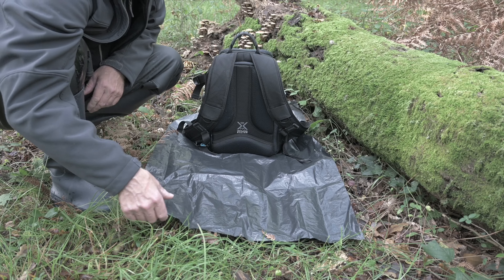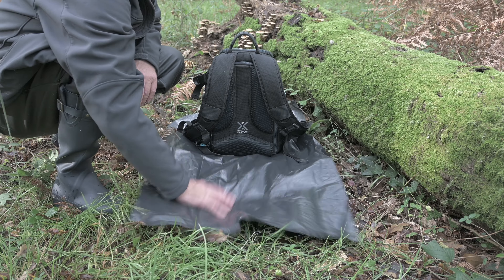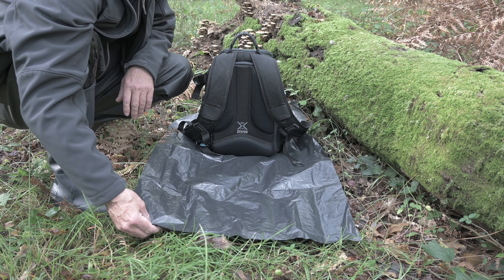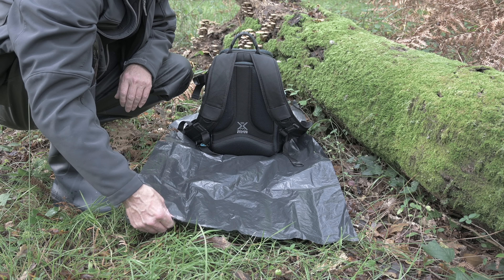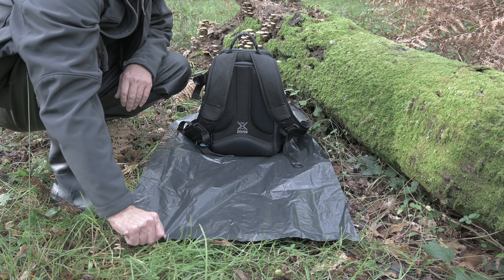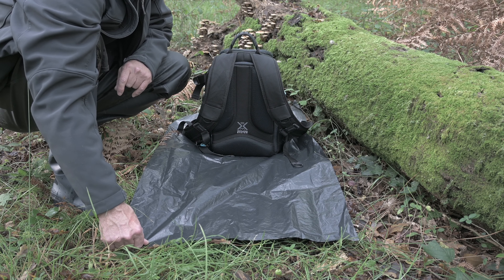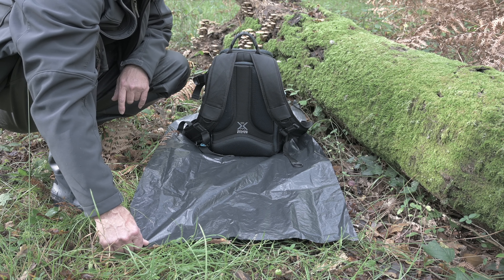One of the best things I've found for this sort of photography that makes life much easier and cleaner is a really thick dustbin liner or a rubble sack like this, which came from a DIY shop. They don't last forever and they do eventually get holes in, but it just means you don't go home covered in mud from kneeling on the ground all the time.